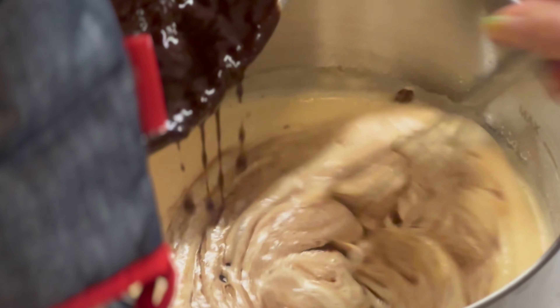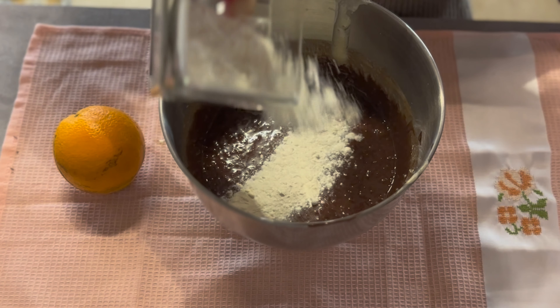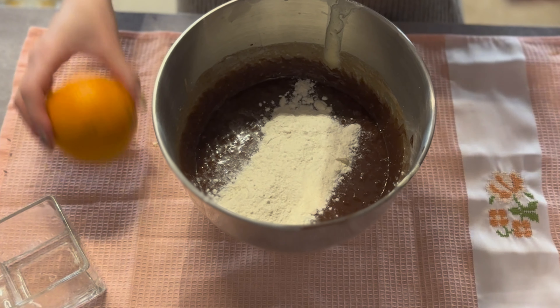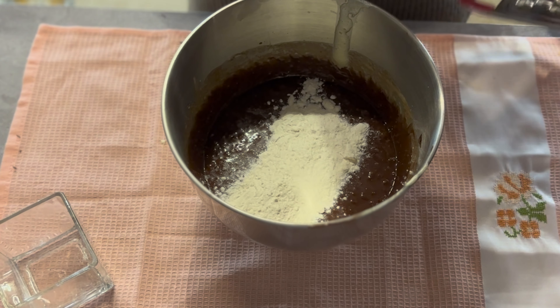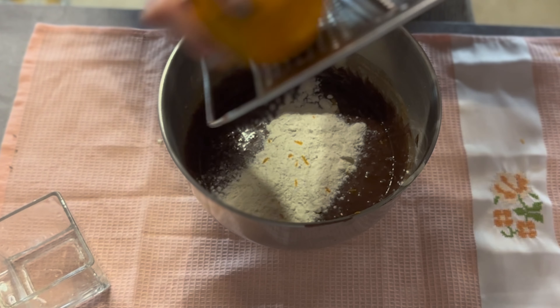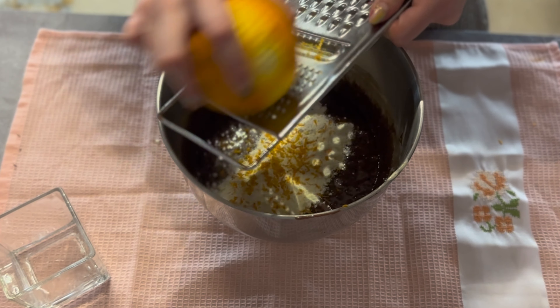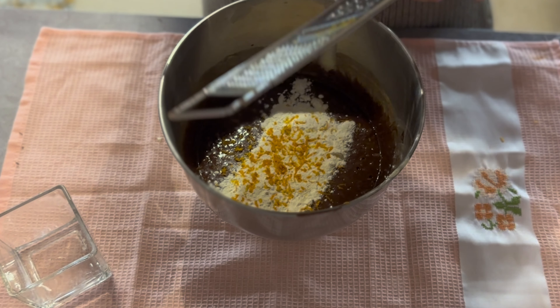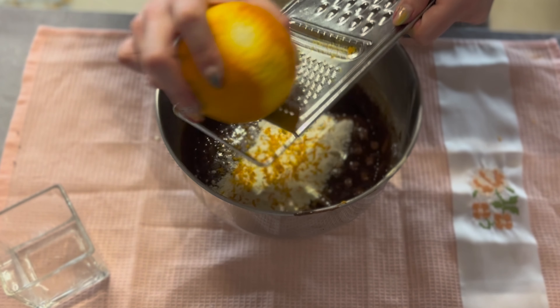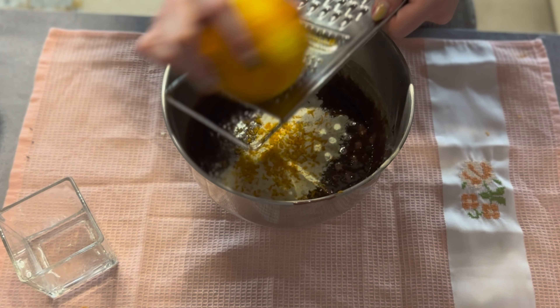Then we return to the mixture. Now we add the next ingredient, and a little orange juice from orange — I like it, it's definitely for the taste, not so much, because I'm not loving too much chocolate. This will give it a really warm and authentic flavor. I'll add some sugar.